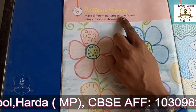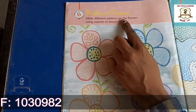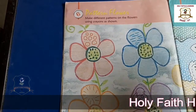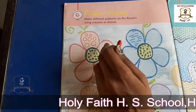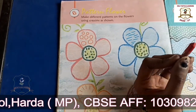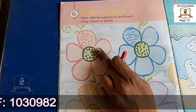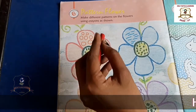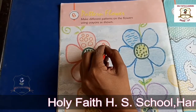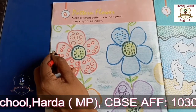Okay students, now let's start our activity with the help of crayon colors. Now look at here. Firstly, we will take red color crayons. In this flower, we will make small small circles like this. Look, this is our flower.